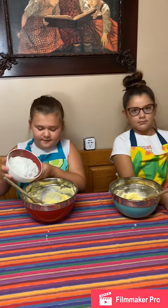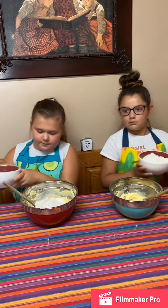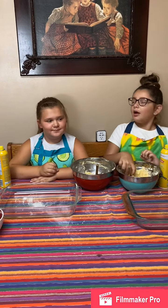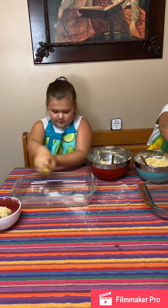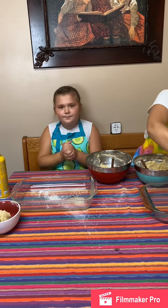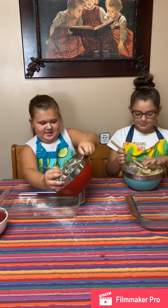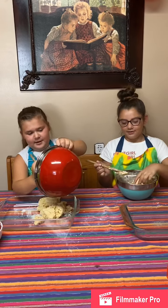Once it's all creamed together and looking smooth, grab two cups of flour and pour that into your mixture, then mix it together. Next, spray your pan with cooking spray. This is a 9 by 13 inch glass pan. Spray it down, and then take three-quarters of your dough and pat it down evenly to the bottom of the pan.